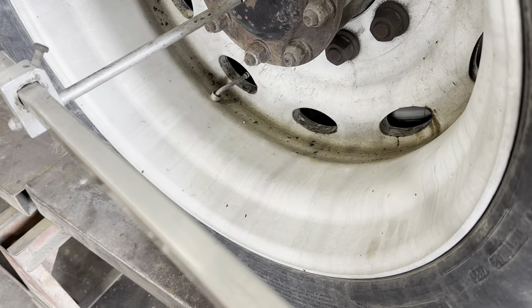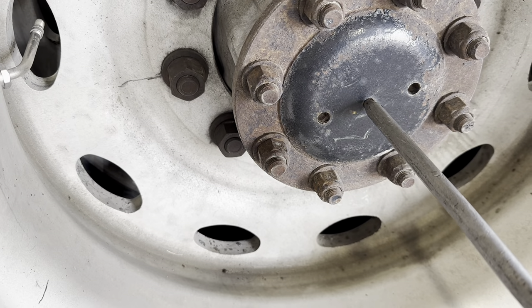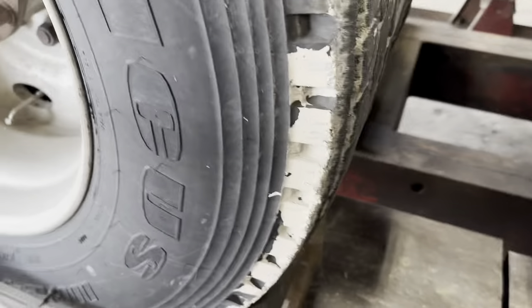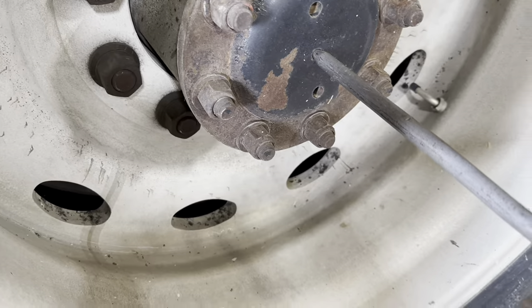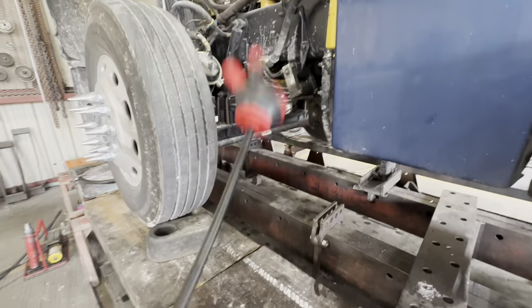So here we go — we put it right there in that hole. Got it right there in that hole. This is how you know you got it right — bam, right there. Now we get to take it all off. Then we check the front.